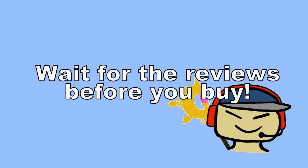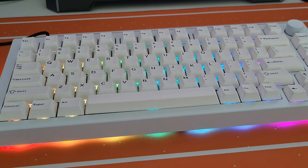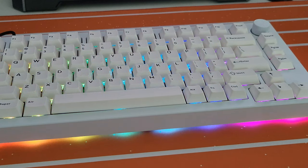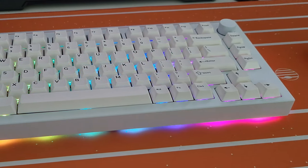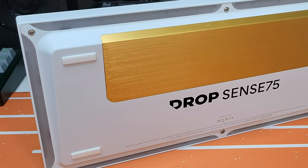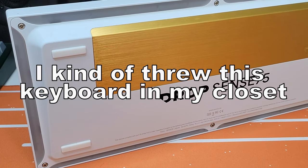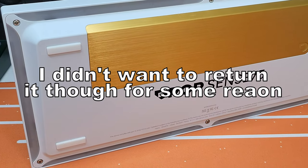I told myself I would not buy this keyboard until I read more about it, but I just bought it without thinking much. And the day finally came — my keyboard arrived. I was so excited. But nearly one year later, I am making this video with utter disappointment with the keyboard. I just never touched it again.